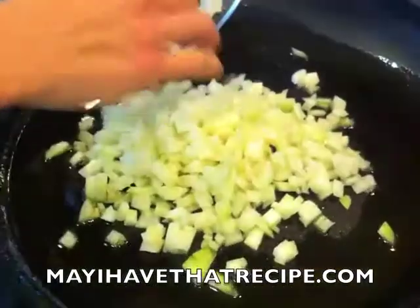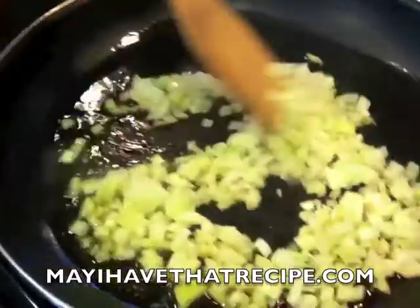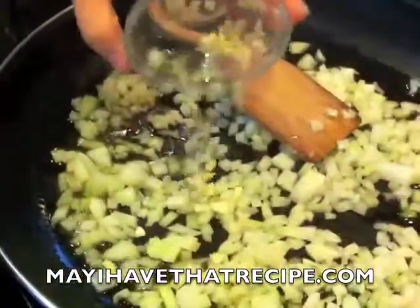We're gonna start by heating up some olive oil in a large paella pan, and if you don't have one you can use a large skillet. Just make sure it's ovenproof, and then we're gonna sauté some diced onions and a little bit of garlic, just until translucent.